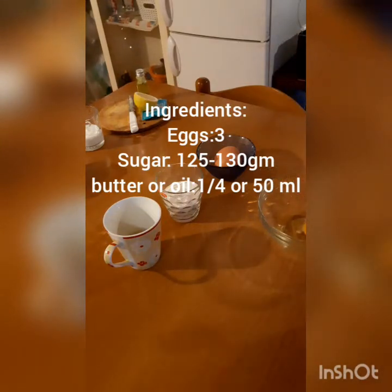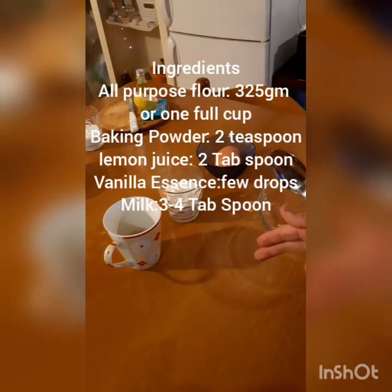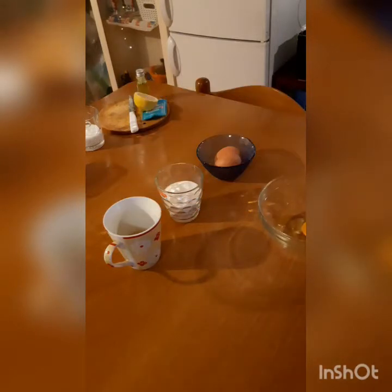The other ingredients we are going to use are 125 grams sugar, 50 ml of oil — you can use butter if you like — all-purpose flour 350 grams, plus baking powder two or two and a half teaspoons, a little bit of lemon juice, and chocolate chips. So let's start.